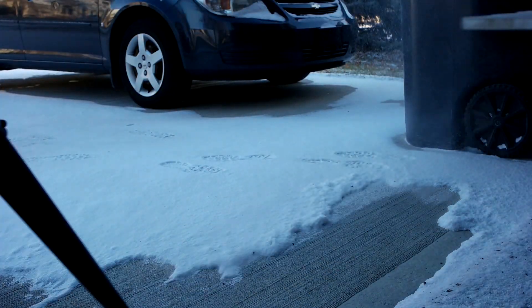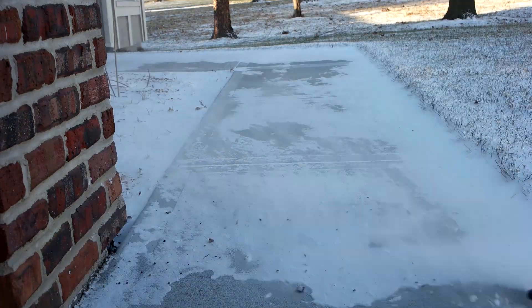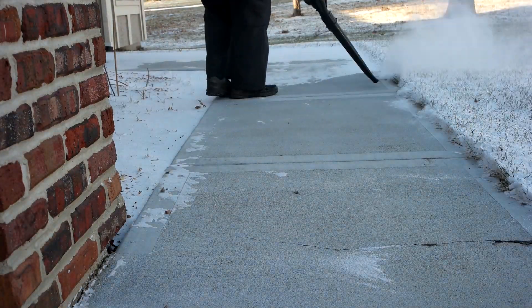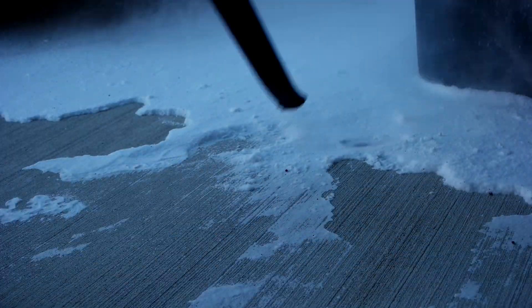Now as you can see, not a problem. And sidewalks? Yep, it does those too. Here's a little closer, and you can see the driveway's left nice and clear.